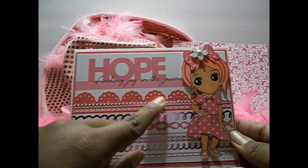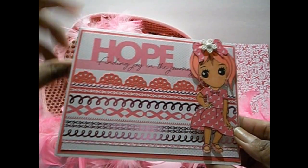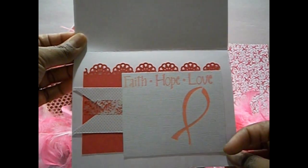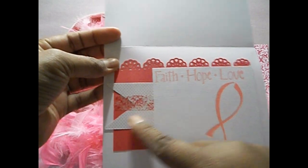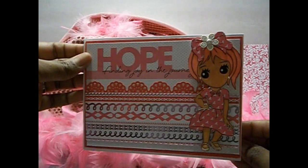I used some EK Success punch here. The inside of the card says faith, hope and love with the breast cancer symbol. I used that same punch, used some washi tape, and this paper is also from the paper line. And that is that card.